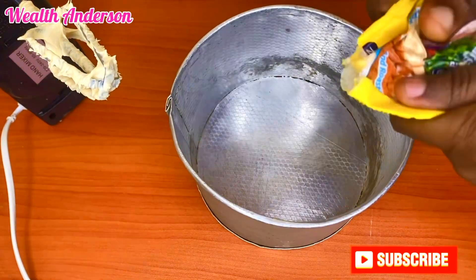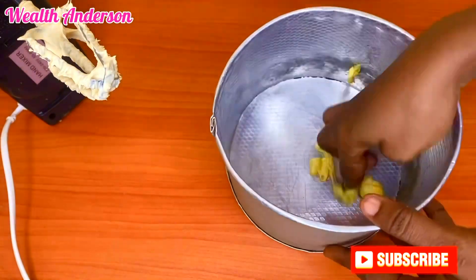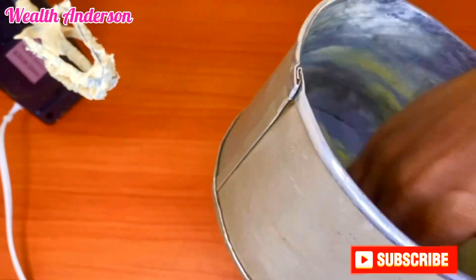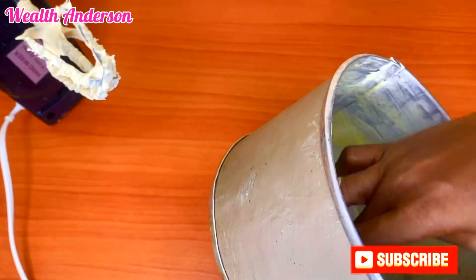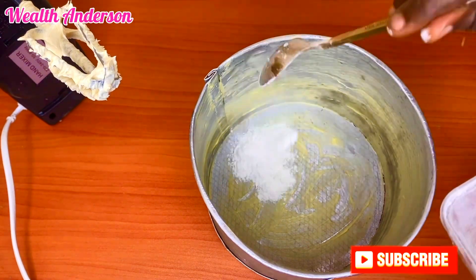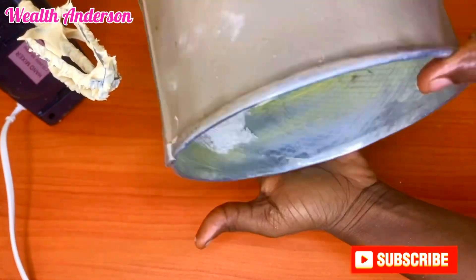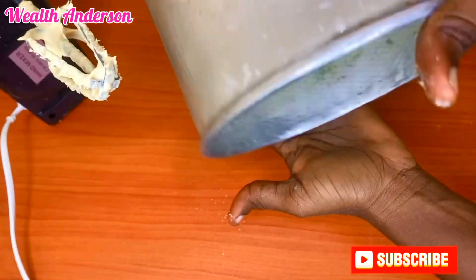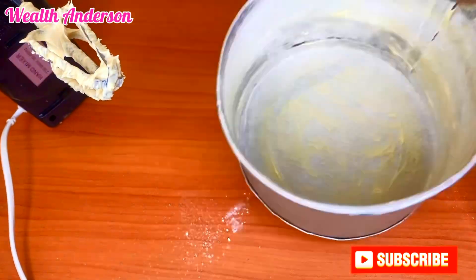Now I'm going to grease my pan. The purpose of greasing is so that when you're done baking, your cake can easily come out of the pan and won't stick. While working with your butter, don't forget to keep a little amount aside. Spread the butter around, making sure it touches everywhere, then dust the pan with that small amount of flour I kept — this process is going to help your cake not to stick.